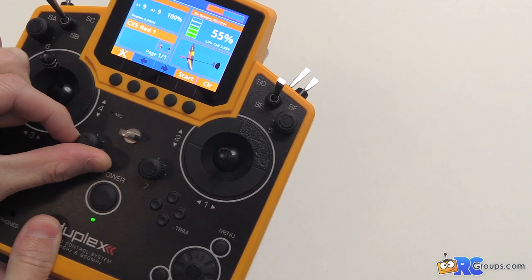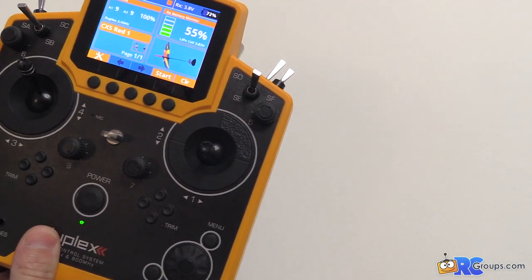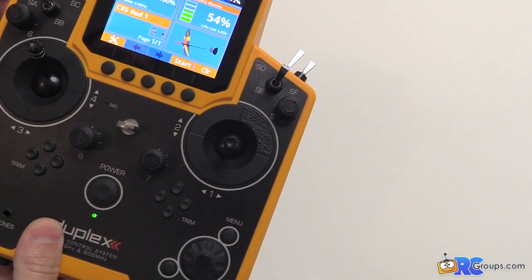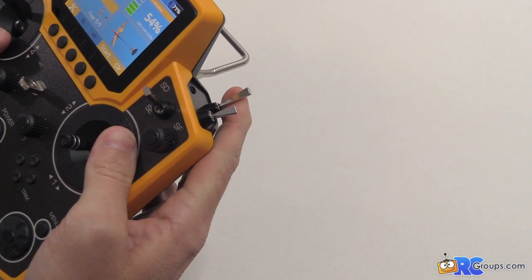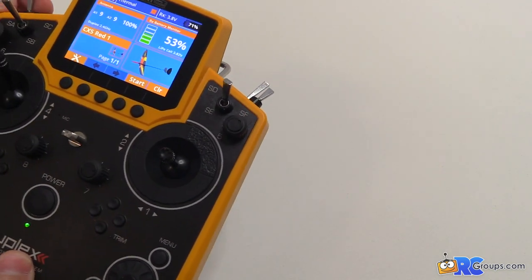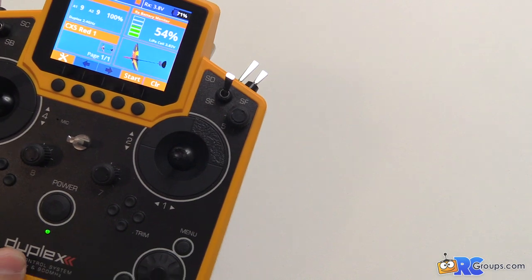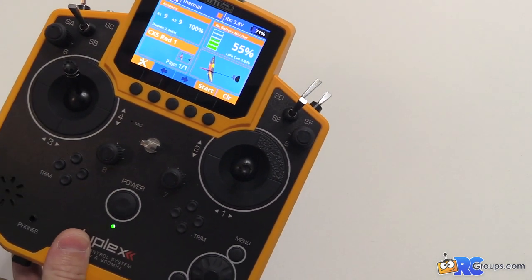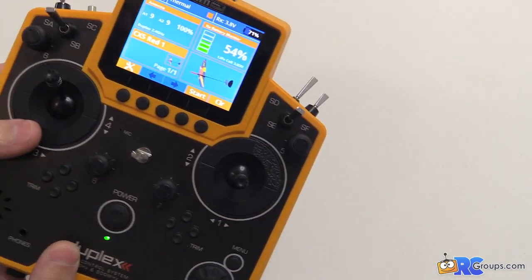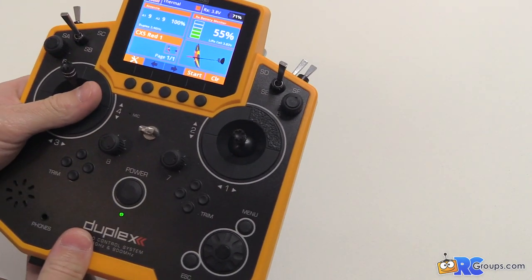You also get voice output — I've got my volume knob set to a slider so you can see the adjustment in the top right as I move it. I've got it set to announce flight modes: speed mode, cruise mode, thermal mode, zoom mode, launch mode, and so on. It helps me know what flight mode I'm in while flying. There is also audio input — you have the ability to activate things with your voice, so you could say 'deploy flaps' or 'retracts' and it'll automatically do that when set up. The microphone is right here on the radio.